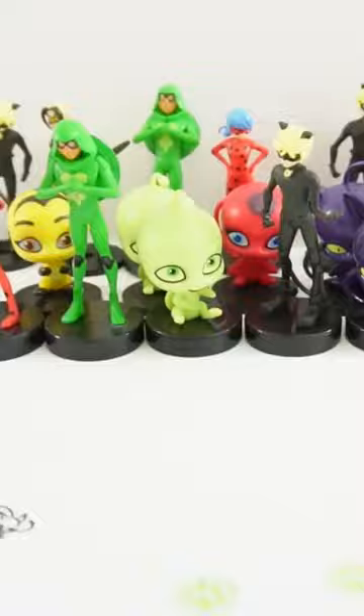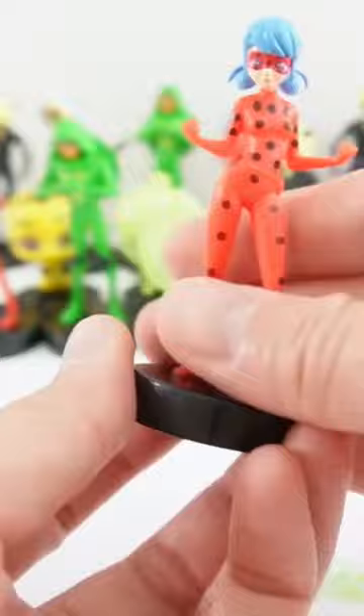Okay, next one — we have another ladybug. This time she's holding out her arms. Take a look, it's a red stamper and it looks like it's a ladybug mask. There's her mask. We don't have the black dots though, but we can easily color that in with some Sharpies.